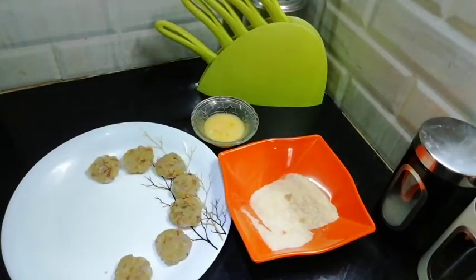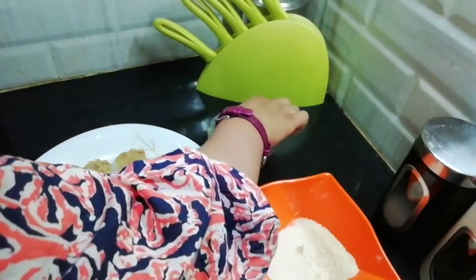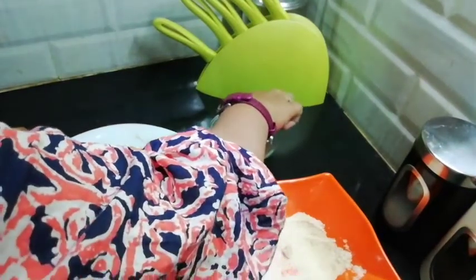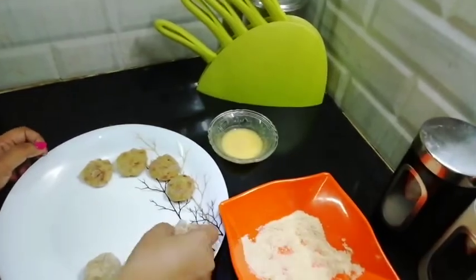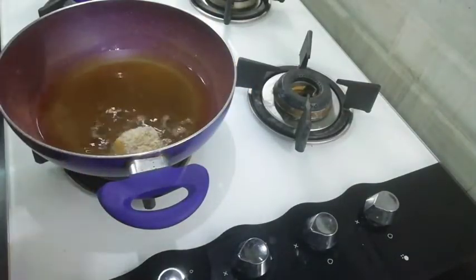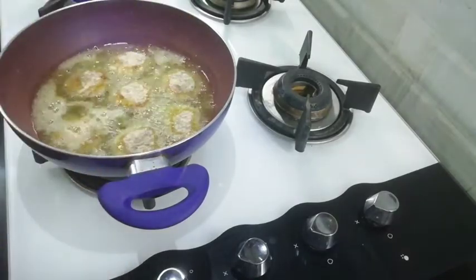Look, we are ready to make our sausages. Friends, we will dip them in the egg mixture, then roll them in the breadcrumbs. If you want, you can skip the egg mixture and just roll them in the breadcrumbs. I am putting them in on medium-high heat. We need to keep them steady so they won't fall.